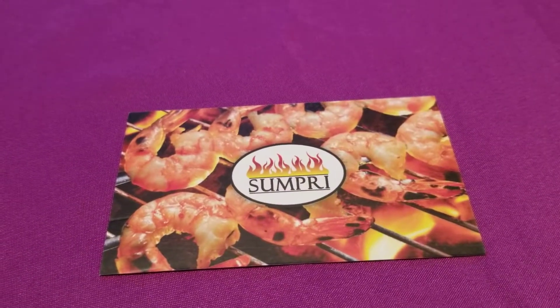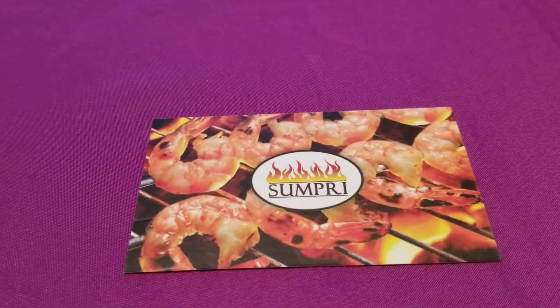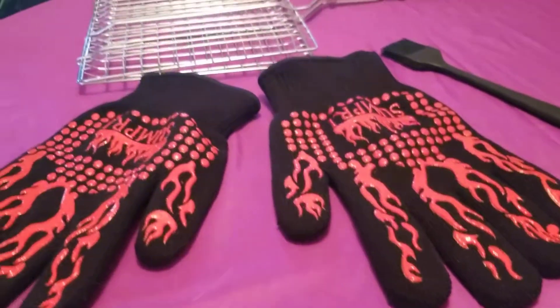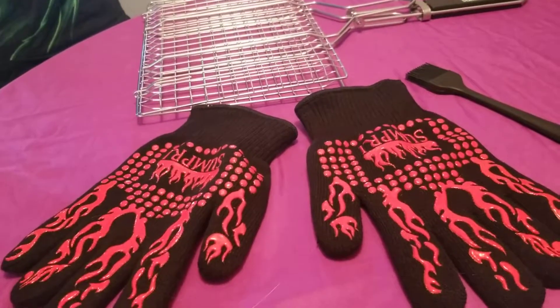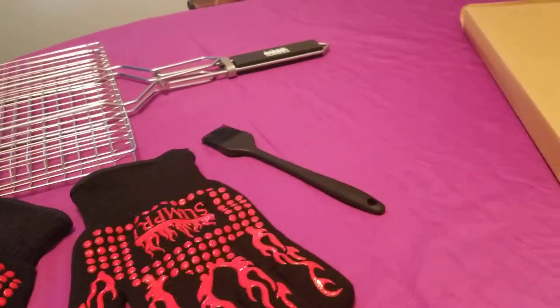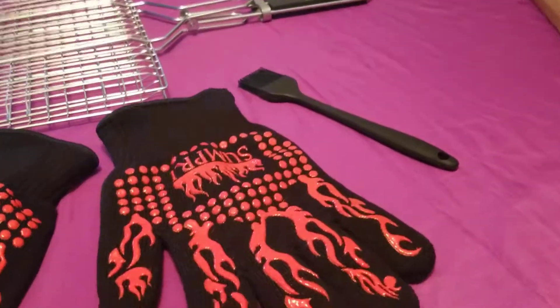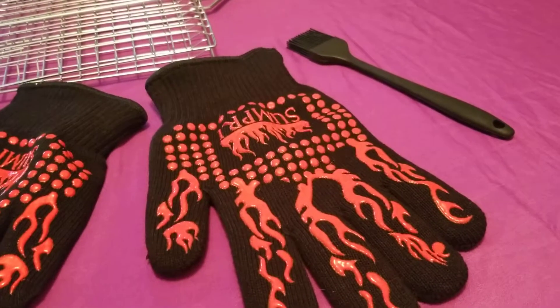Hi everyone, this is Joanna bringing you a quick review. This is for the Sumpri — it's a stainless steel portable barbecue grilling basket. It has a wooden handle that is removable. In this package it also included a really nice brush.